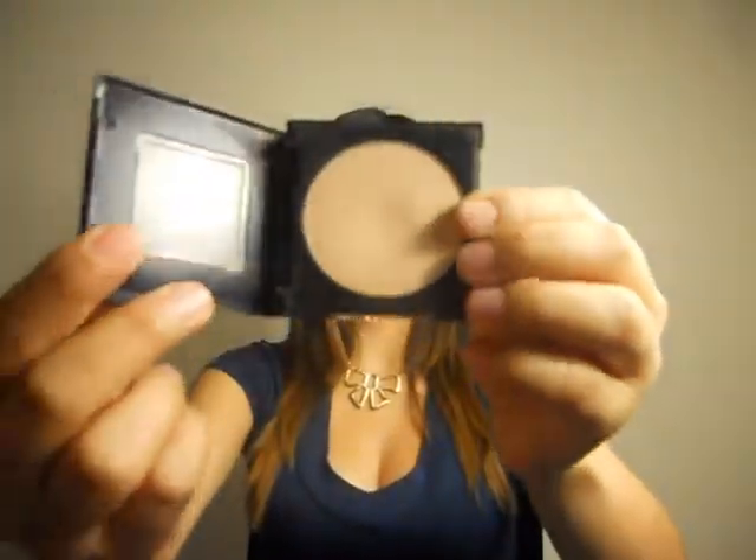When I purchased the stick foundation I also went ahead and got the Fit Me powder foundation by Maybelline, in the medium buff shade 225. I've really been loving the way these two work together — the finish really does continue to be matte even when blending both of these together.